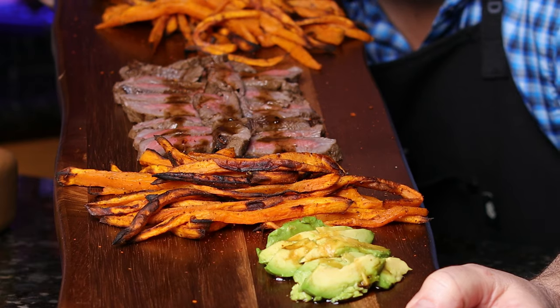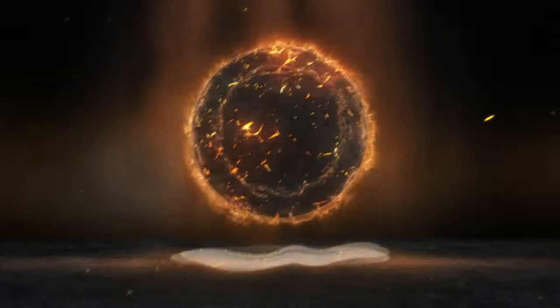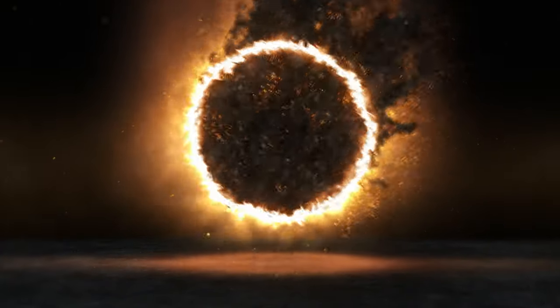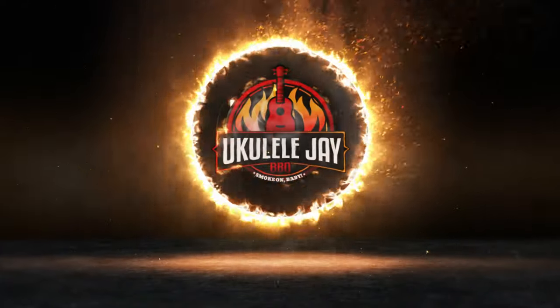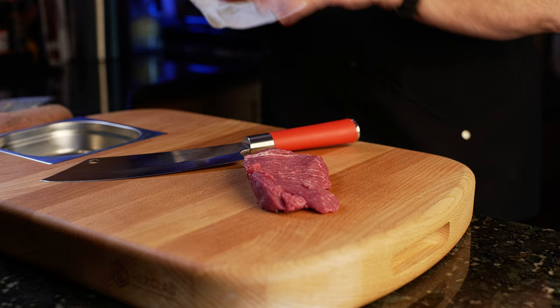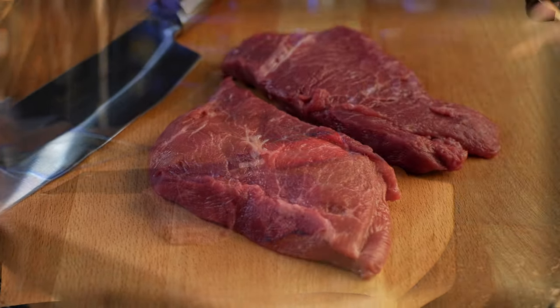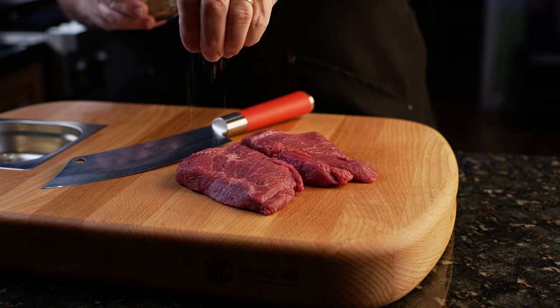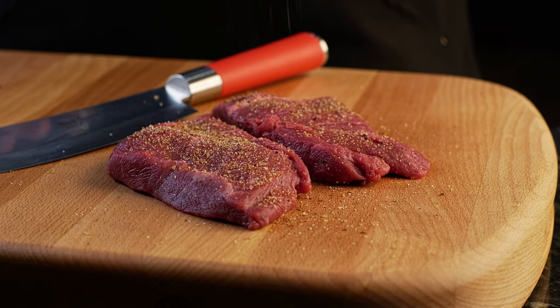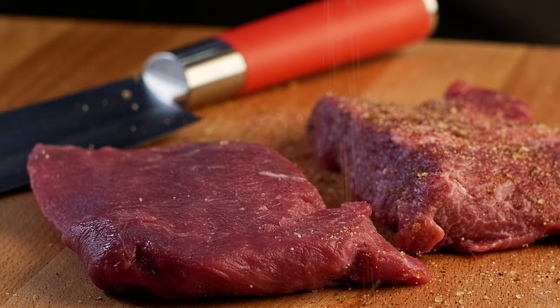This is my flat iron steak with air fried sweet potatoes. The flat iron steak is a delicious and budget-friendly cut of beef. It comes from the chuck or the shoulder of the cow, and it's known for its tenderness, rich beefy flavor, and affordability compared to other pricier cuts. It comes from the top blade, which is the large muscle in the chuck.